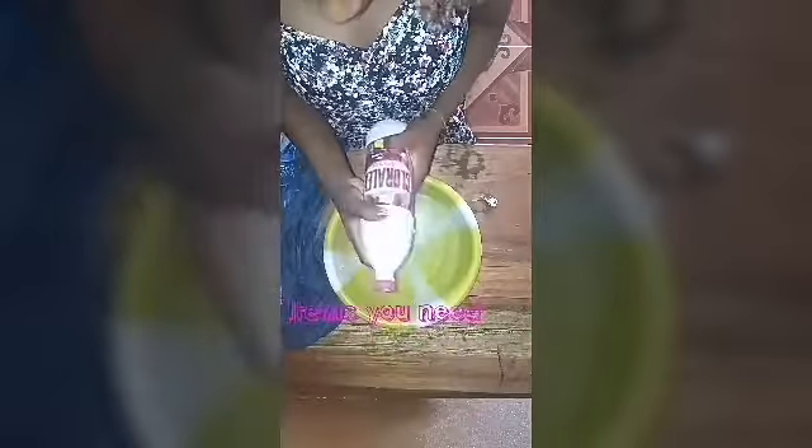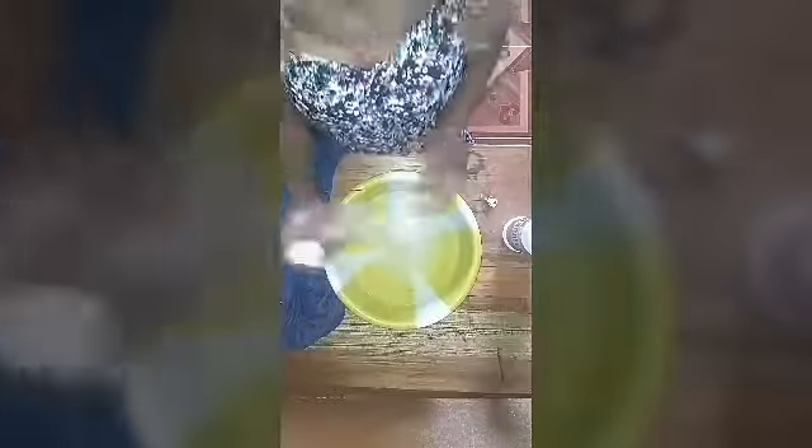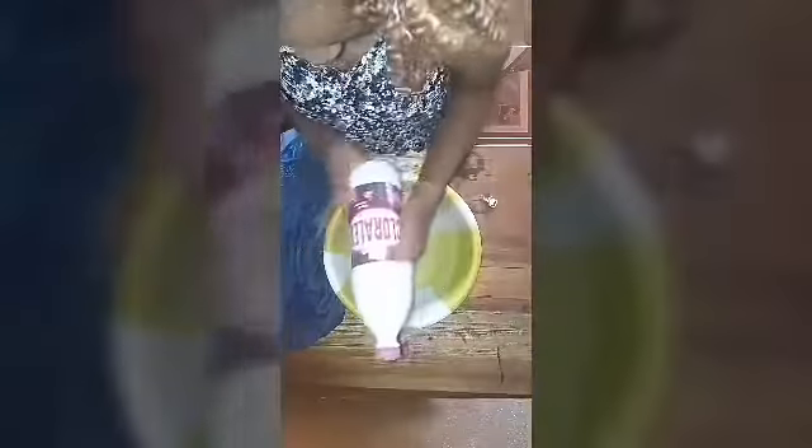You need bleach — I got bleach at the supermarket for less than two dollars. You need vinegar — I bought it for one dollar. You also need your jeans jacket, rubber bands, and a clothespin — just one clothespin.